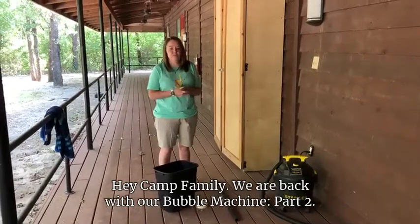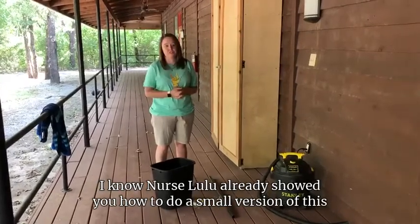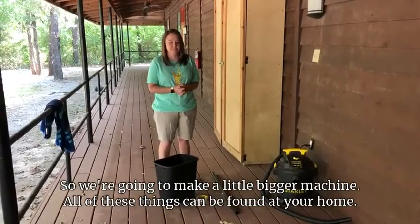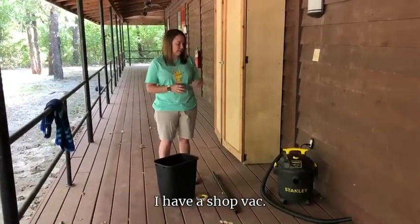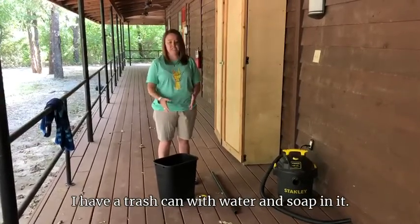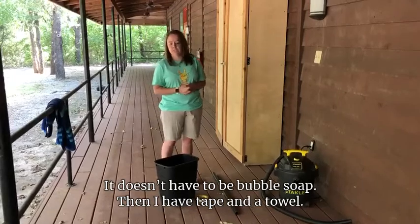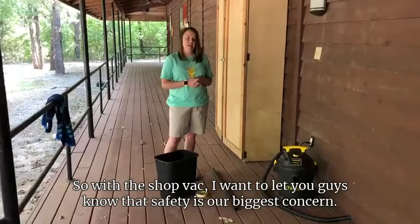Hey camp family, we are back with our bubble machine part two. Nurse Lulu already showed you how to do a small version of this, but at camp we want to up the ante a little bit, so we're going to make a bigger machine. All of these things can be found at your home. I have a shop vac, a trash can with water and soap in it — you can do dish soap, body wash, any kind of soap, it doesn't have to be bubble soap. I also have tape and a towel.